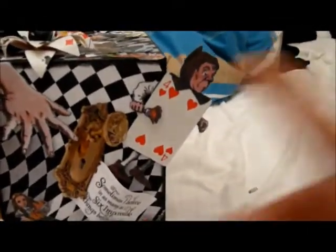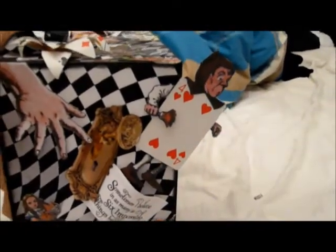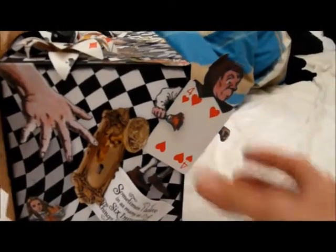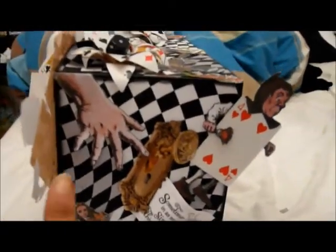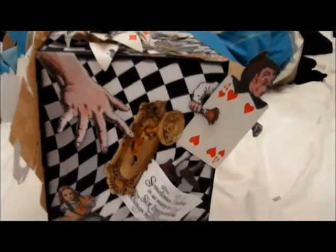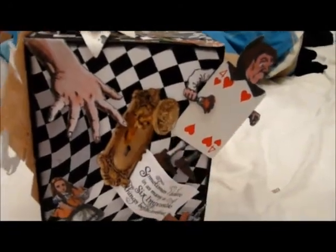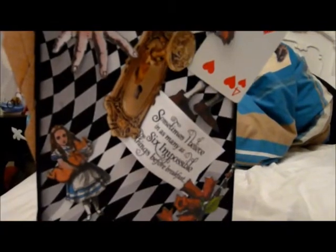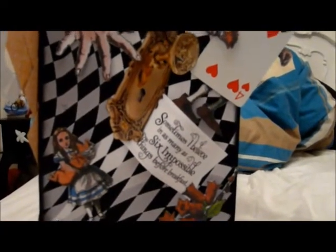Coming over to this side, I have this man here. I fussy cut his arm, his hand, his legs, and his head out of an image on the paper, but his body itself is an actual playing card — so that's quite cool. This hand I cut from the paper line and left it unstuck at the bottom, it's only stuck at the top, and that is over a doorknob image which I got off the internet and covered in glossy accents. Then we have this sentiment which says, 'Sometimes I believe in as many as six impossible things before breakfast' — so that's another one of my favourite phrases.